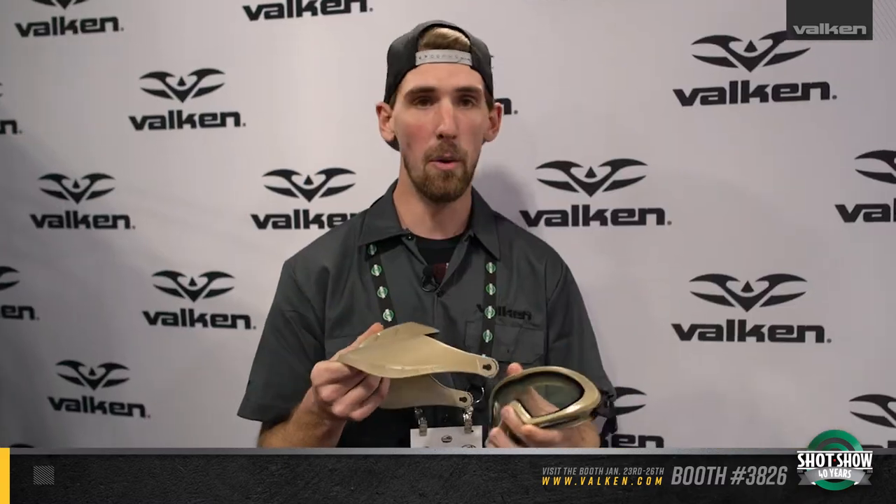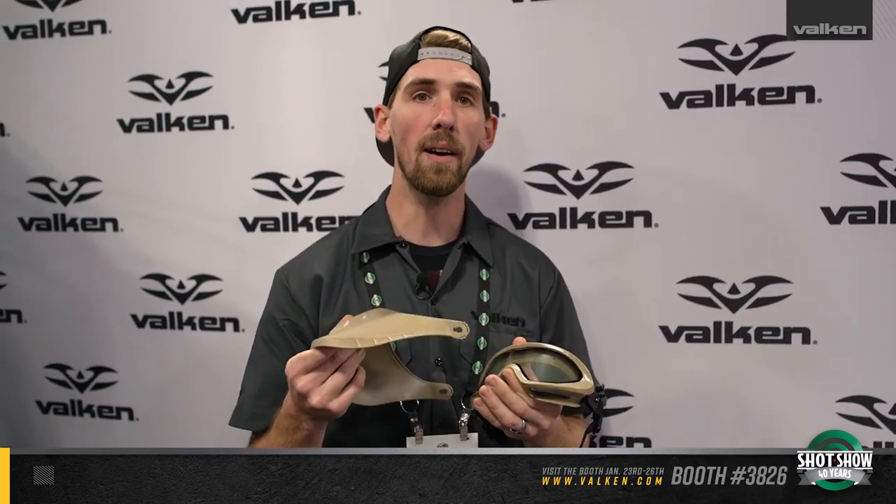The lens is a dual pane thermal lens where you're able to take the vents and remove them out of the top and bottom for better ventilation. I'm pretty excited about this and I can't wait to see what Falcon has in store for the rest of SHOT Show. You can find these this year at your local dealer or Falcon.com.